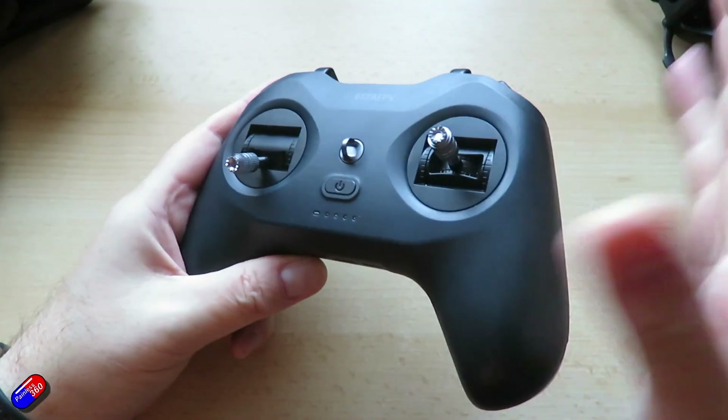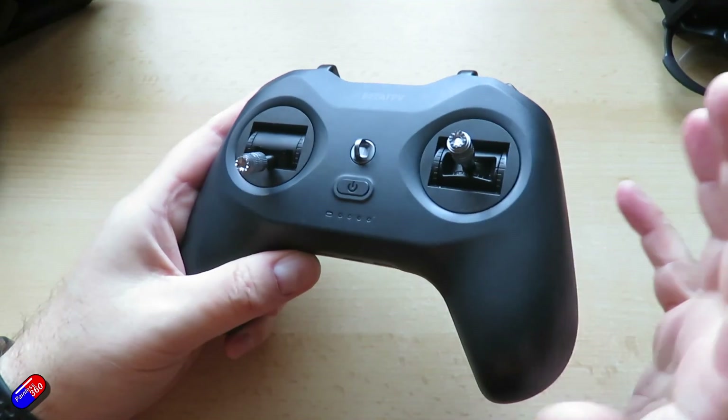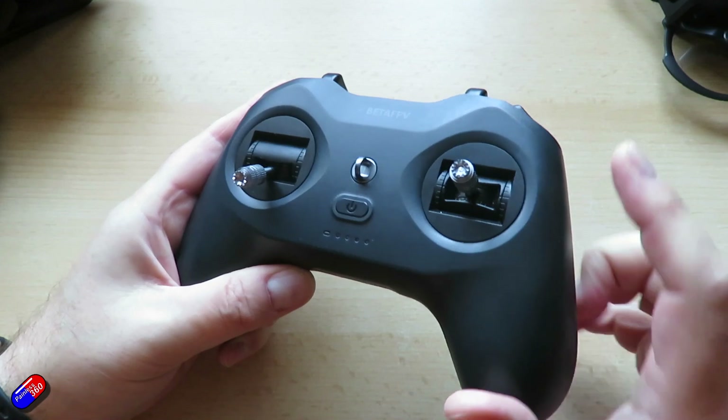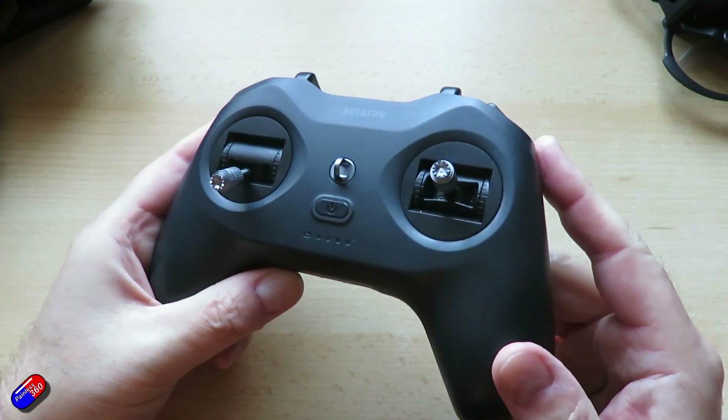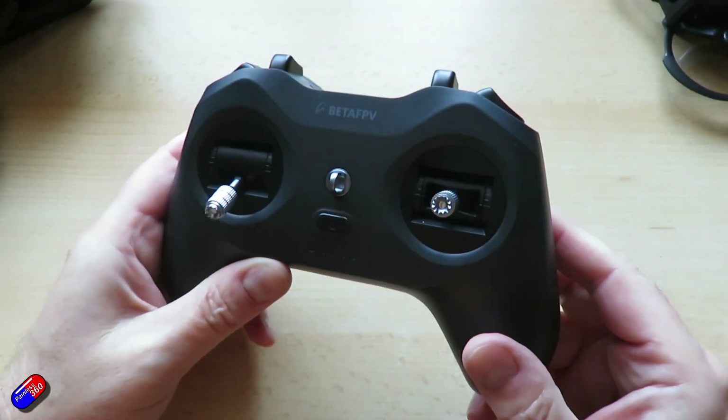Let's start with the radio. I can turn all these pieces on as I go and you'll see it all working at the end. This is the BetaFPV Light Radio 4 SE model — I did look at the Light Radio 4 last month. This is kind of a cut-down version with ExpressLRS inside.